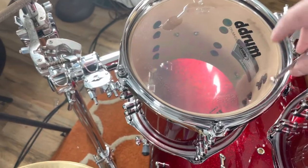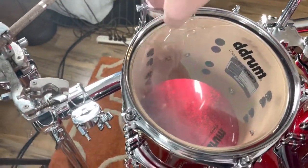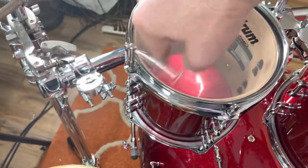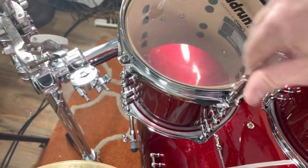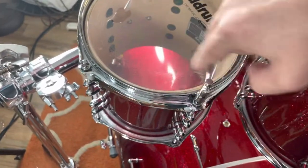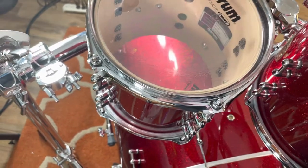I use my fingers only, but I'm doing this to speed it up a little bit. What I'm feeling for is that first sign of some tension, and then that gives me a good starting place when I go to tune the top heads.